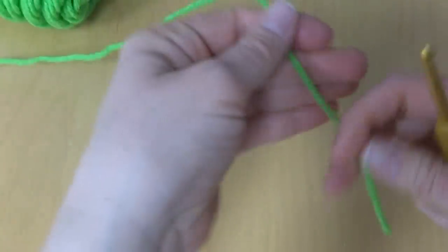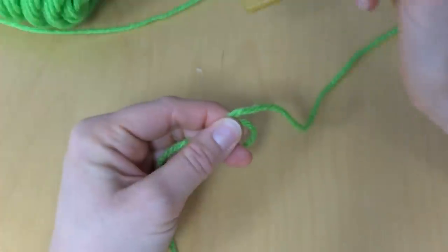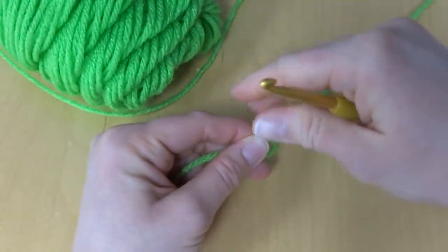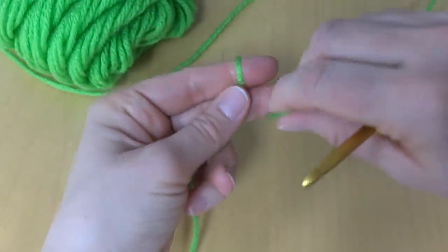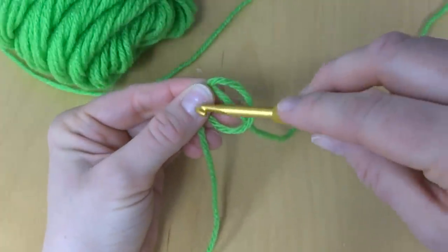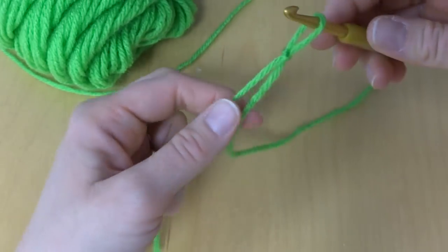To begin, we're going to put a slip knot on our hook. Using this particular yarn and hook gave me a leaf of about one inch wide. Wrap the yarn around your fingers, bring it around behind — you'll have a circle with a line — reach in with your crochet hook and pull up to tighten, just like that.